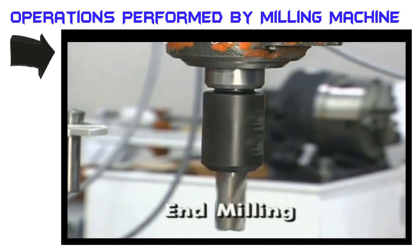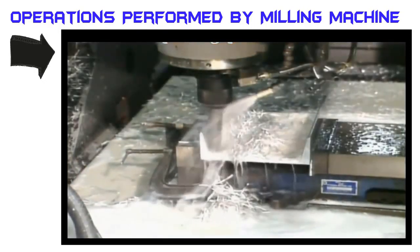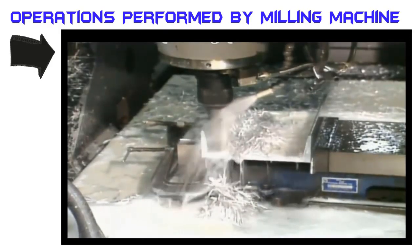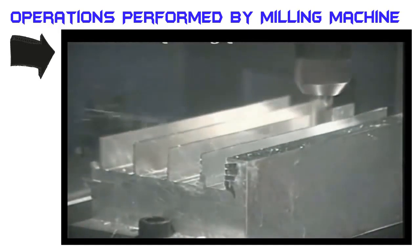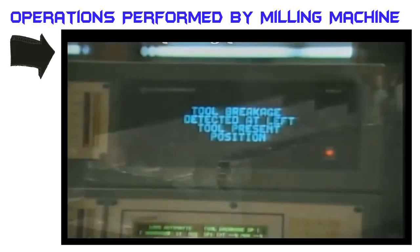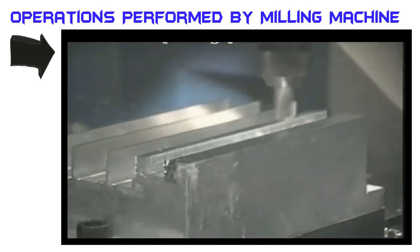End mill cutters are round shank tools with cutting edges on their periphery and end. The axis of rotation is perpendicular to the surface produced by the end of the tool. Its size is measured by diameter and cutting depth capability. Since end mills cut more with the teeth on their periphery than with the teeth at their end, they are susceptible to lateral forces, making them subject to deflection, which reduces accuracy and can lead to tool breakage. Short, shallow slots are often done with end mills.